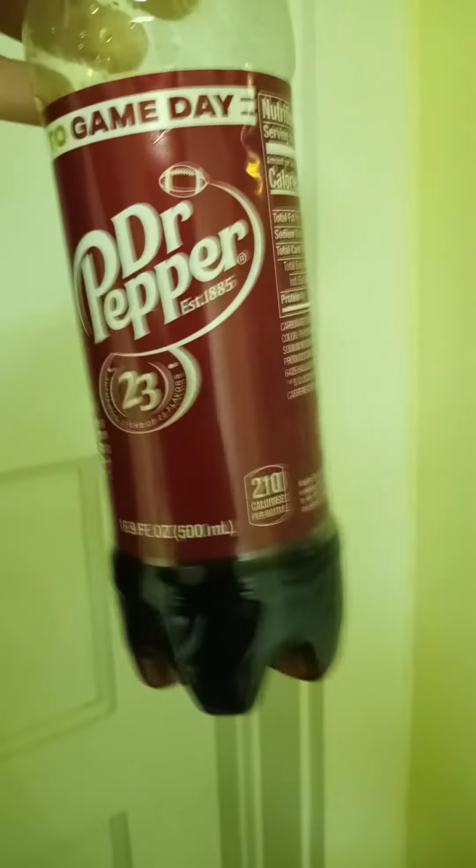Hey, I hope this counts. Stephen Bentley wants me to demonstrate water conforming to the shape of a container. Well, I don't have exactly water, but I do have some liquid here — it's Dr. Pepper. I'm not endorsing Dr. Pepper.